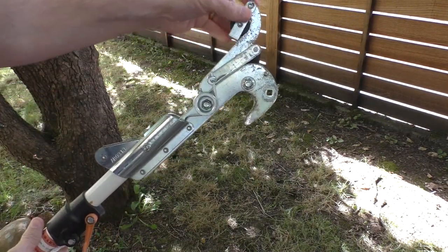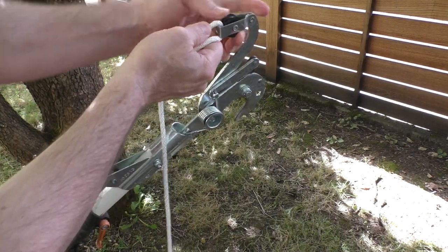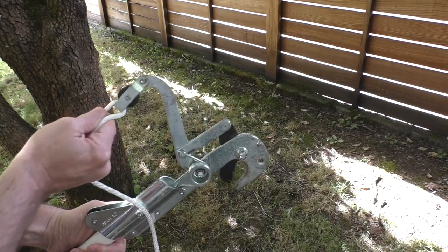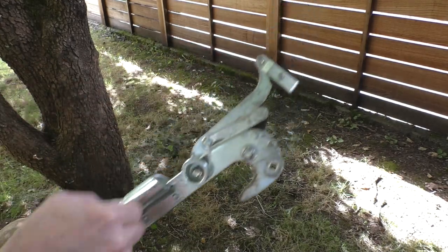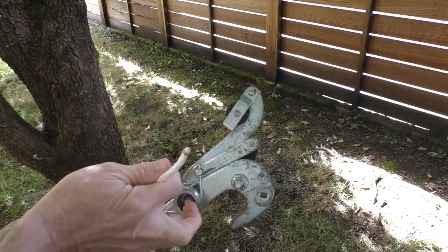The first thing you'll notice is up on top of the little lever arm, below that main pulley, there's a little connection point — you can kind of see it here — and that's where the end of the rope is tied. But first we have to get it through the pulleys.